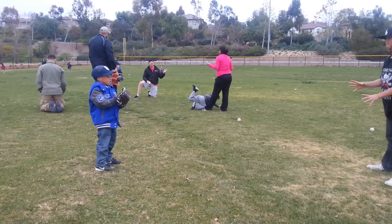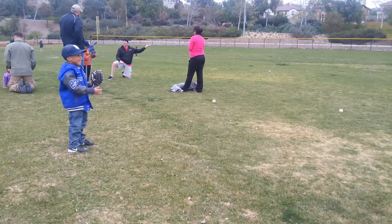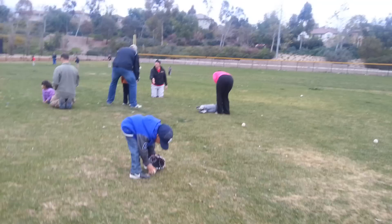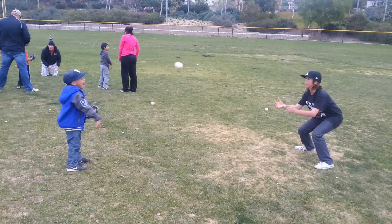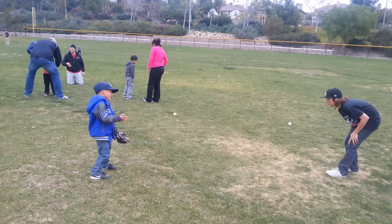Let's roll! Alright! Good throw! Yay! Ready? Yeah! Yeah! Yeah! That's good! I got that arm moving! I like that! We go! Yeah! Good job! Yay! Now we got it! Yeah, we got it!